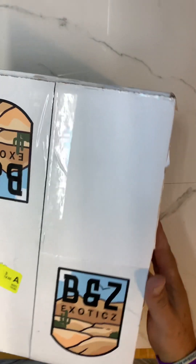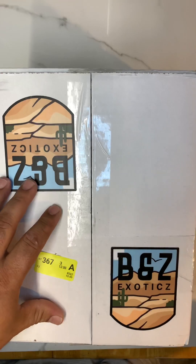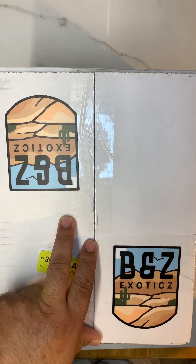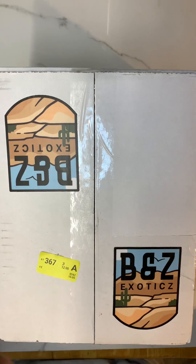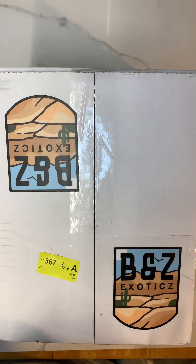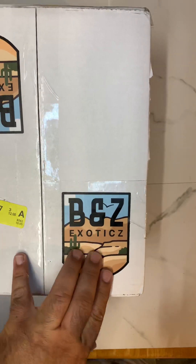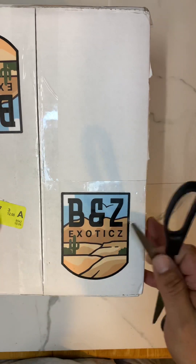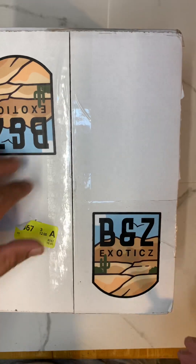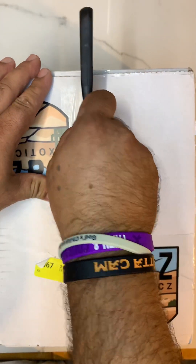Here we go guys, another unboxing. I know, I know, I thought I wasn't gonna buy anymore, but I need this guy so I can complete my collection. I have a few girls to go with this boy in the future. Big shout out to B and Z Exotics — awesome guy, and I just realized he also speaks Portuguese, which was pretty awesome. Without further ado, let's open and see this beautiful guy.